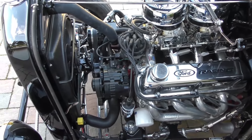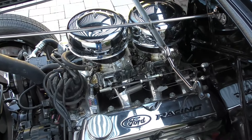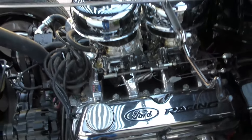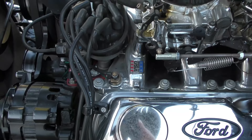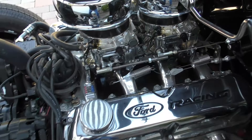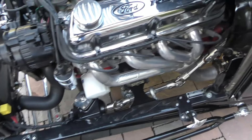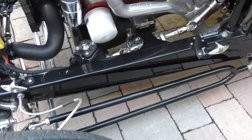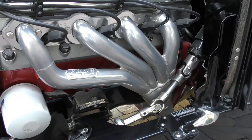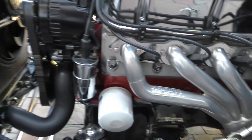Going over the specs: it's a Ford 351 Windsor stroked out to 408 cubic inches, a Blueprint Racing Engine complete long block. It has aluminum cylinder heads, a dual quad Edelbrock intake manifold with Endura-Shine Moon Eyes teapot-style air filters with custom offsets built so they'd fit under the hood just right. Eddie Motorsports serpentine belt drive. Patriot tri-Y style headers, ceramic coated, going down into two-and-a-half inch mandrel bent custom exhaust with Magnaflow mufflers.